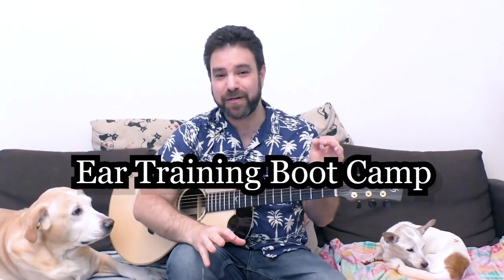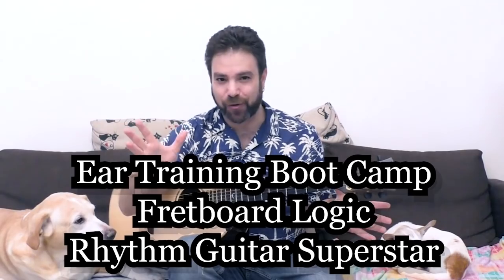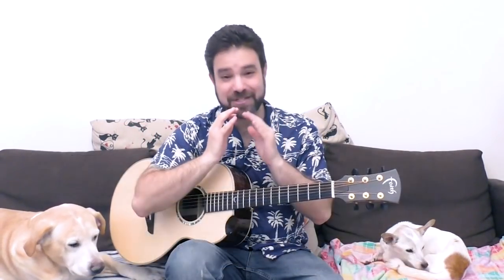Yep, the Ear Training Bootcamp Course, the Fretboard Logic Course, and the Rhythm Guitar Superstar Course are finally ready, and this just makes me so happy because I wanted to make them perfect — as exciting, as motivating, as inspiring, and as chock full of guitar knowledge and exercises for you to enjoy. I want this to be your summer of guitar transformation.